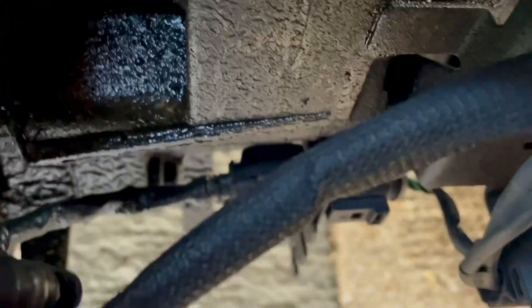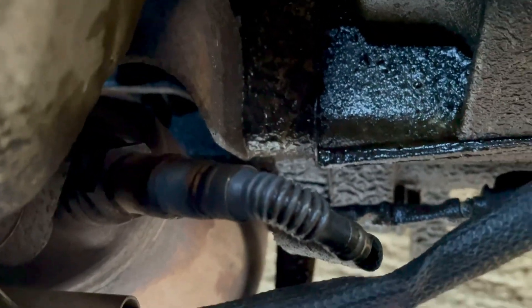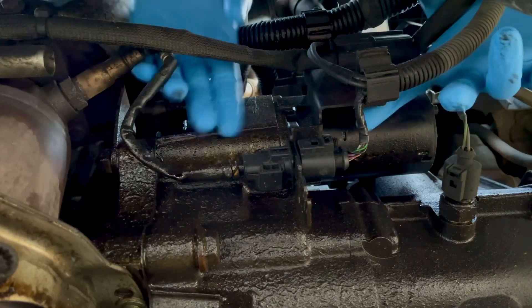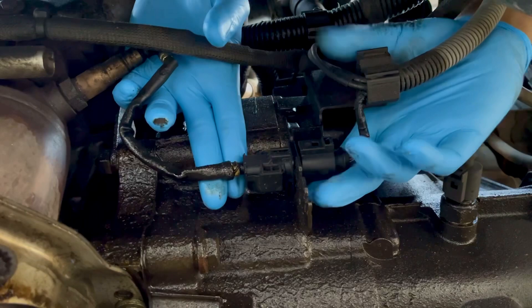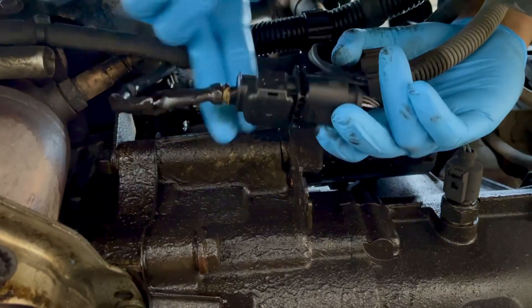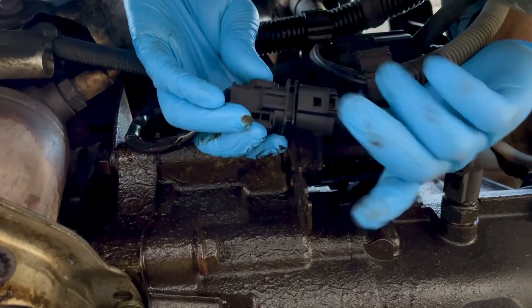As you can see there's a lot of oil down here — I've got a serious leak somewhere. There's the connector. Let's go ahead and try to take that off. I'm going to move the connector from the bracket and pull it out — there's a clip here.